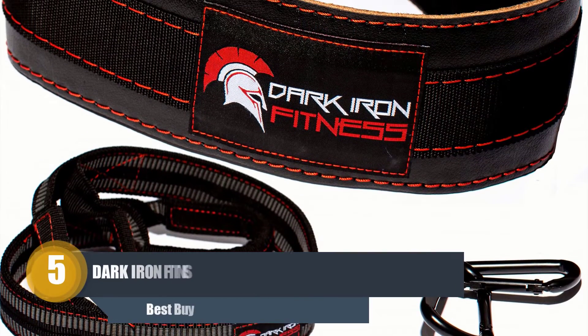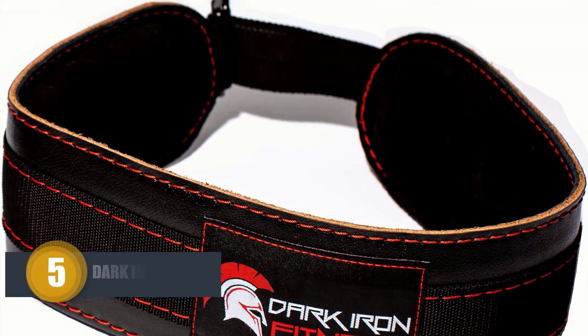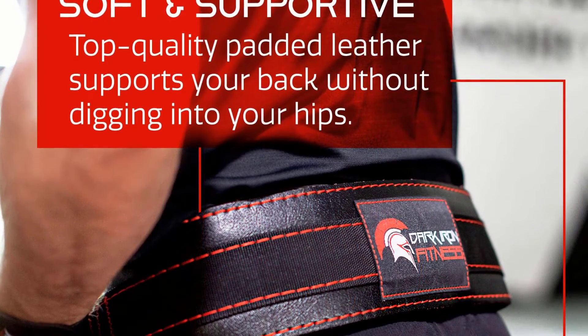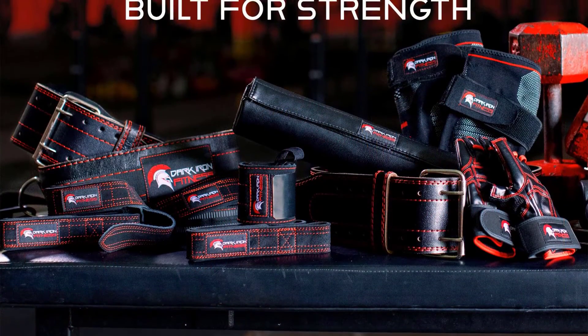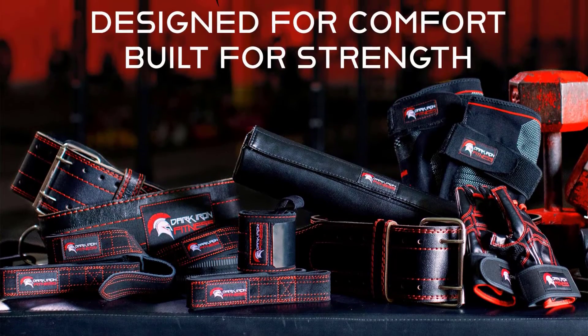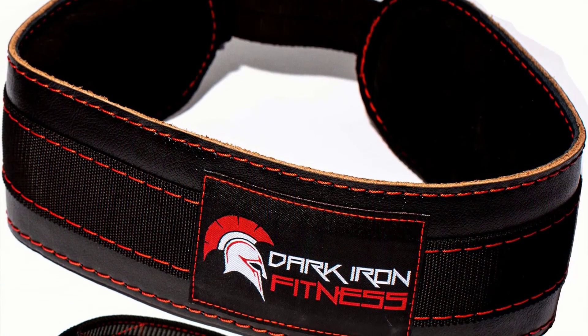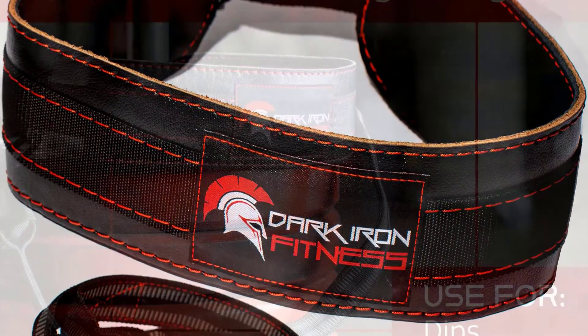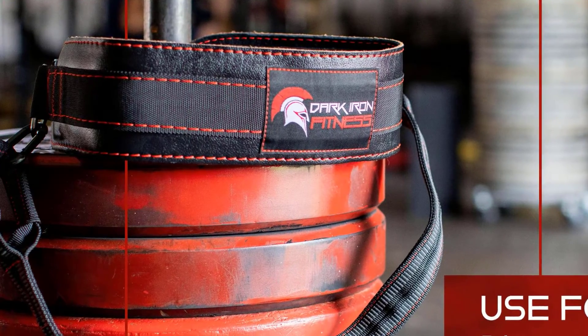Number five: Dark Iron Fitness Leather Weight Belt. Dark Iron Fitness declares that they will send you a new one if the belt ever fails — that's how confident they are in their quality. The Dark Iron Fitness leather weight belt is made of premium reinforced 100% genuine leather, so it will not break, tear, or wear out like cheap fake leather belts on the market.